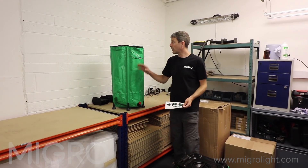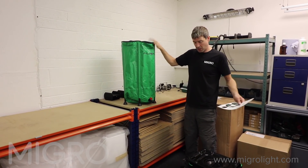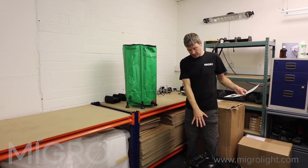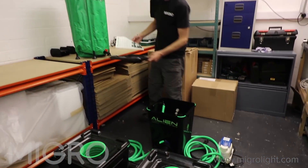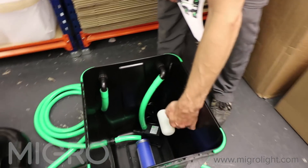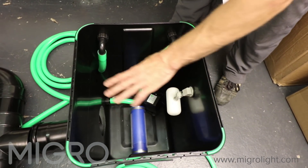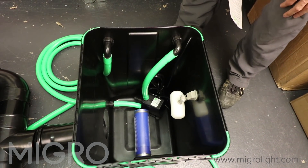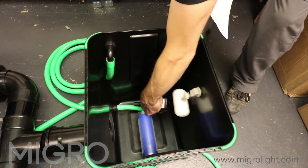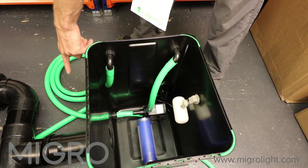Starting off we have our optional reservoir, so you can hold reserve water here which you can have at a height and gravity feed using the green tube down into our mixing tank. This has an adjustable float valve so it'll maintain the top level of water in line with our other pots, and we'll keep that filled from our reservoir tank.